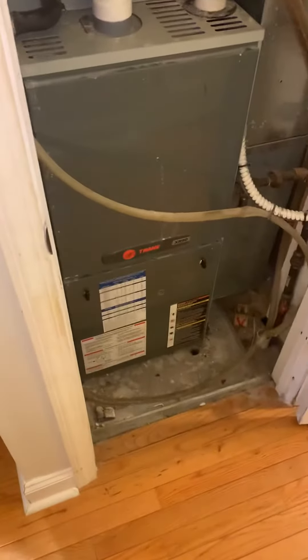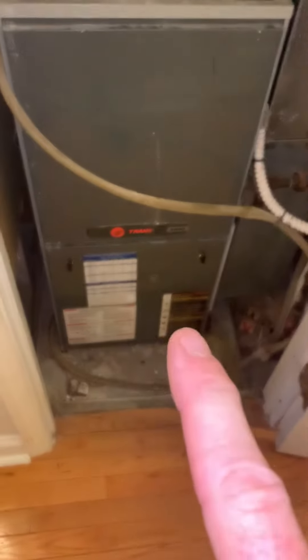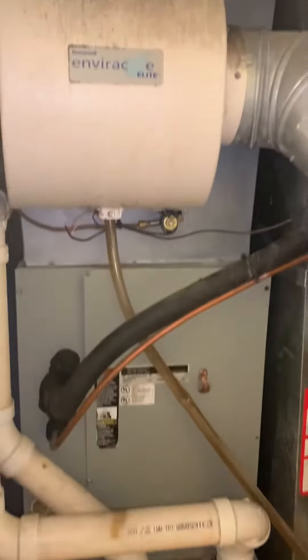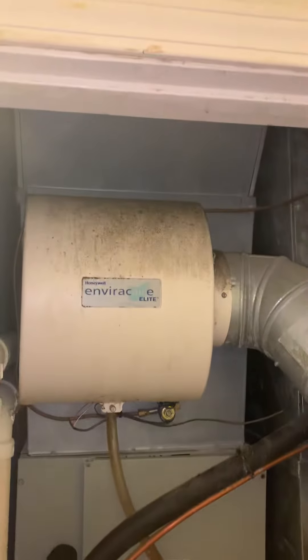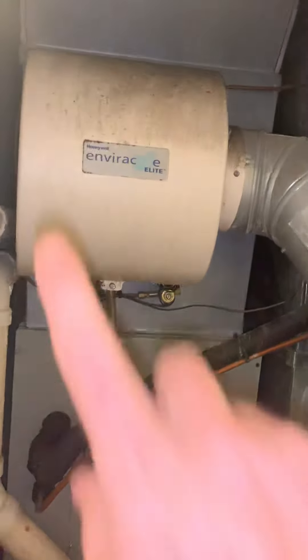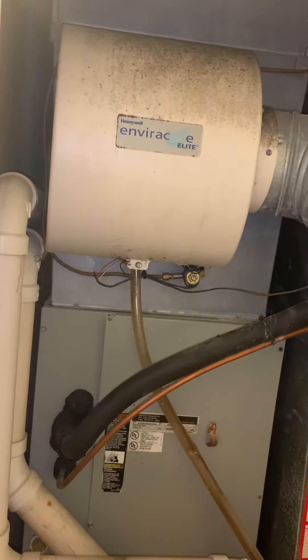Hey guys, we're upstairs. We're looking at a pretty tight situation. This is in the closet with a replacing furnace — coil, supplied foam. We've got about 80 inches from the floor to the door jamb up top here, so obviously our humidifier has got to be a little bit lower than that. It does recess back a little bit, but we need that room.